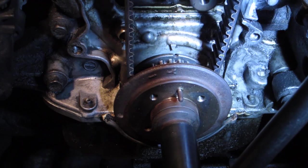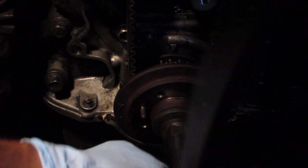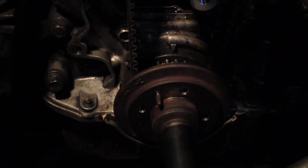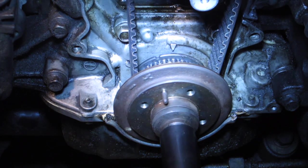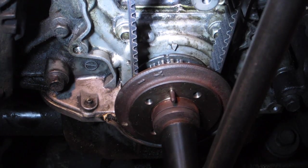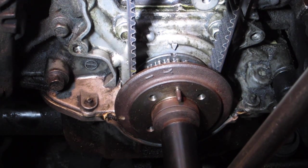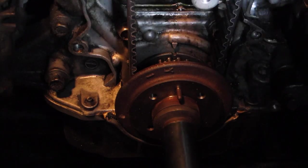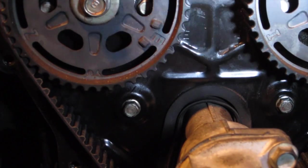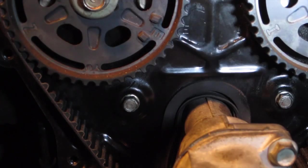That's one, and that's two. The bottom is lined up. Let's take a look up here — exhaust is lined up, intake's lined up. We're good.